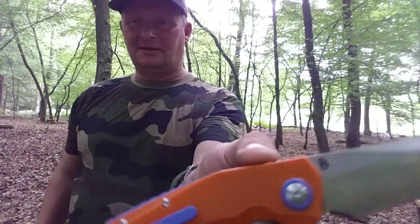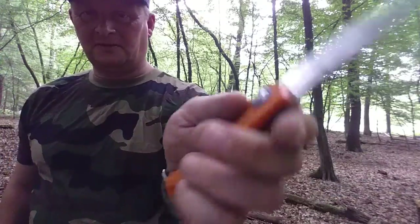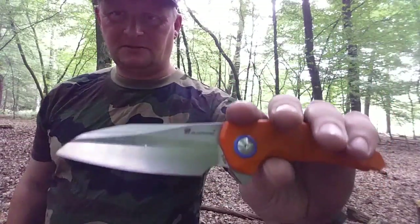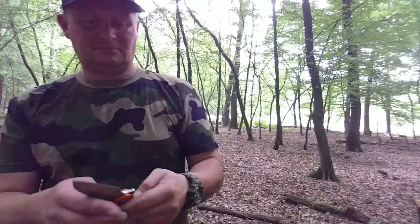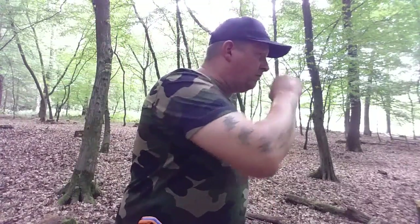Ich danke euch fürs Zuschauen und wünsche euch noch einen wunderschönen Tag. Was für ein Messer – 131 Gramm, bei der Größe nichts zu meckern. Danke fürs Zuschauen und ich wünsche euch noch einen wunderschönen Tag.